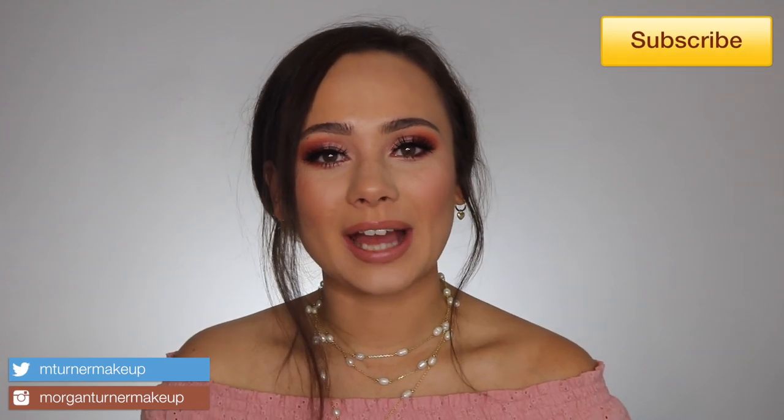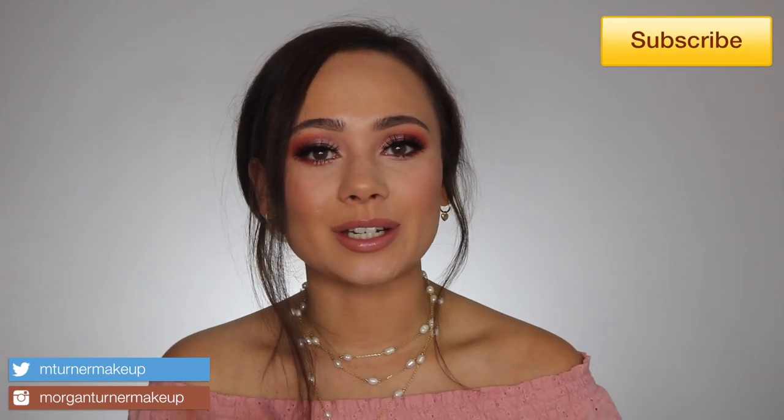I definitely just filmed this entire video without my microphone plugged in — type two. Hey guys, what is up, welcome to my channel! For today's video I am going to be reviewing and doing a tutorial showing you some swatches of the new Natasha Denona Coral Palette.